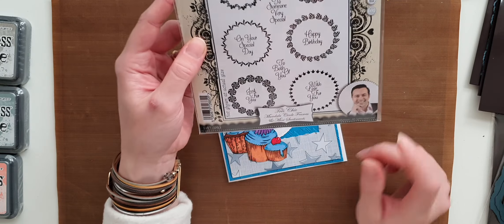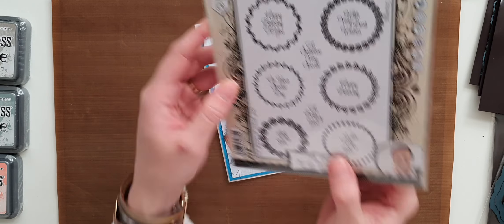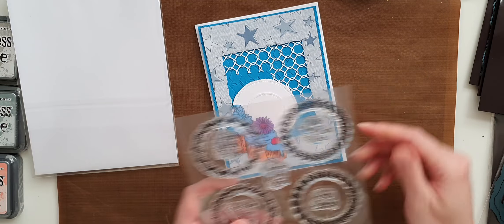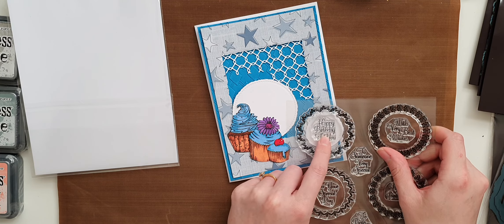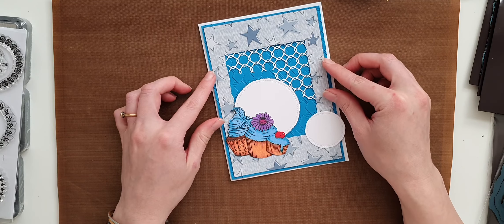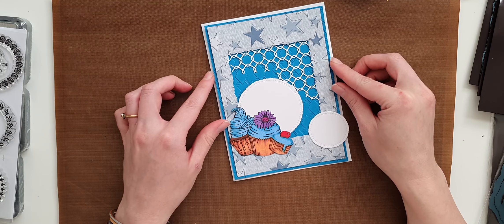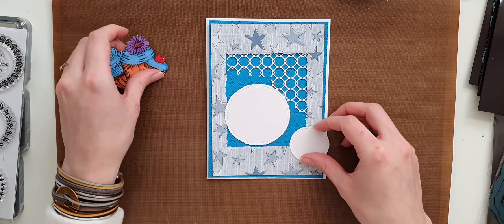For sentiments I'm going to be using Trash Chic Mandala Circle Frames and Mini Sentiments, and I will be using 'Happy Birthday to You.' If you haven't watched my previous video of coloring these cupcakes, you can click the link, make yourself a cup of tea, and just sit back and watch. So let's start with this card.